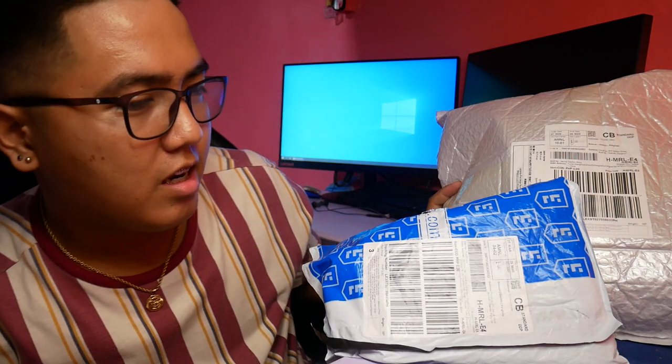Chinecout ko siya nung Lazada birthday sale para maka-discount tayo. Total niya is nasa 5,600. Nagkaroon ako ng voucher, saka mga discount, pre-shipping, ganun. Nakadiscount ako ng halos 700 pesos. Malaking discount na nakulang.